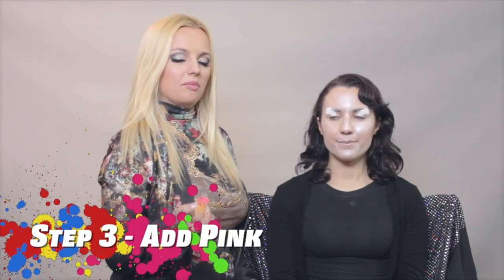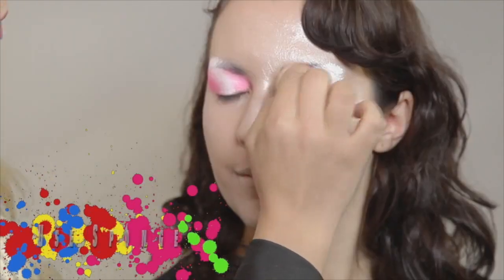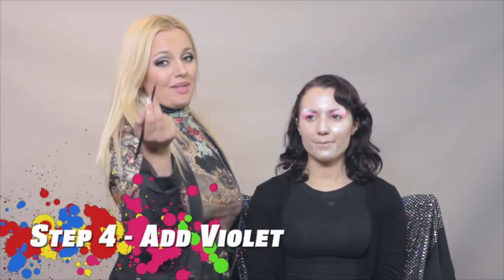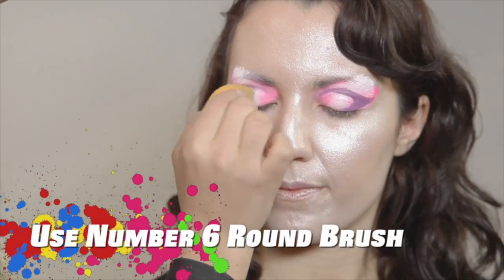For the next step, I will be using Shocking Pink and applying it with a sponge around her eye. For the next step, I will be using my No. 6 brush and applying violet color on her eye crease.